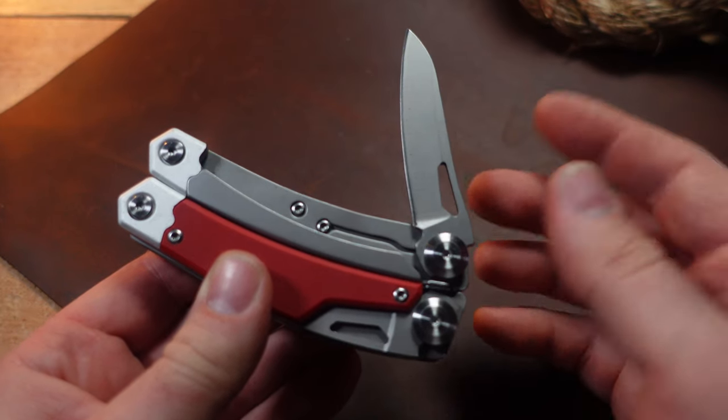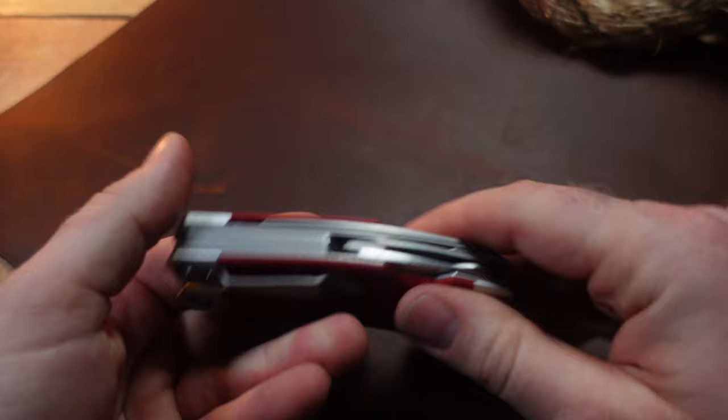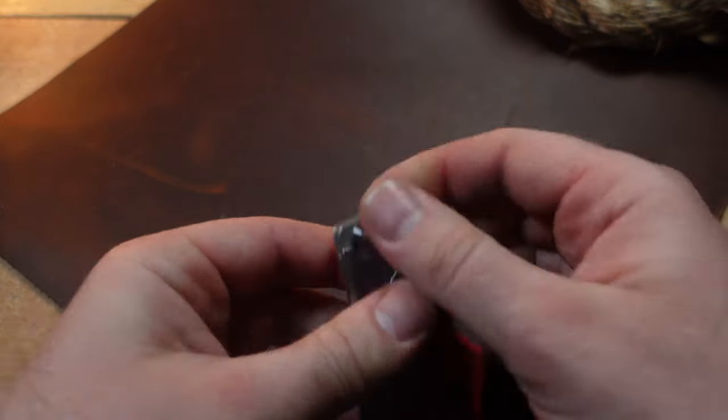The knife opens up and locks, and if you flip it to the other side, the saw opens up and locks. Those are the only two locking tools on this multi-tool.